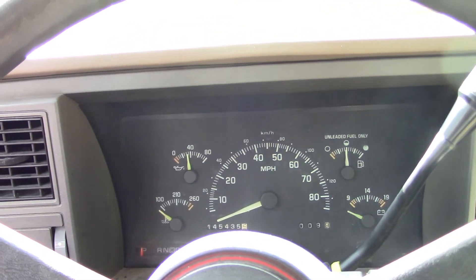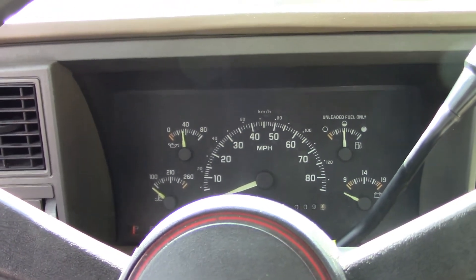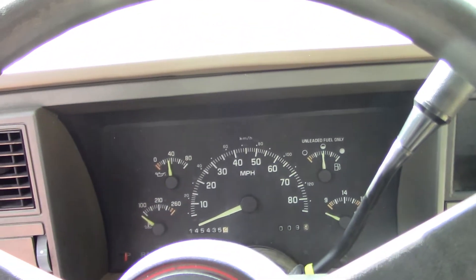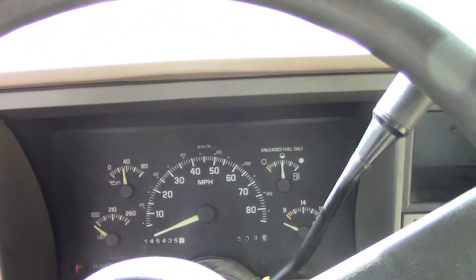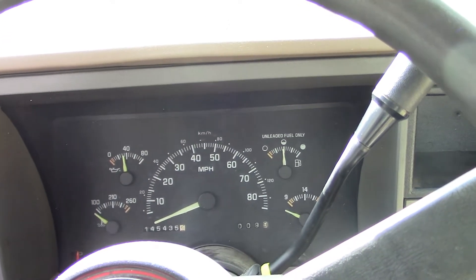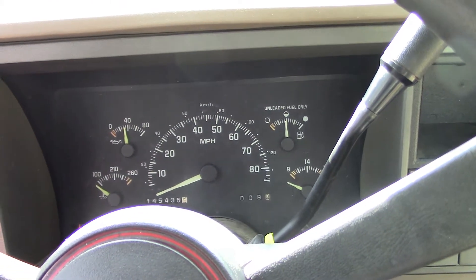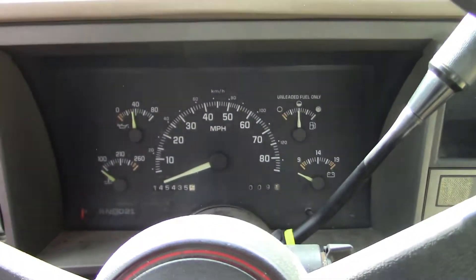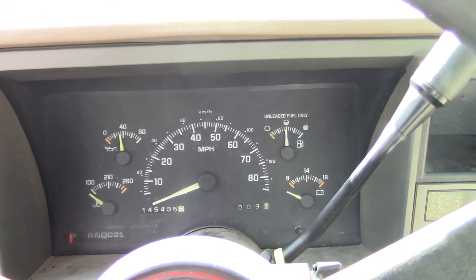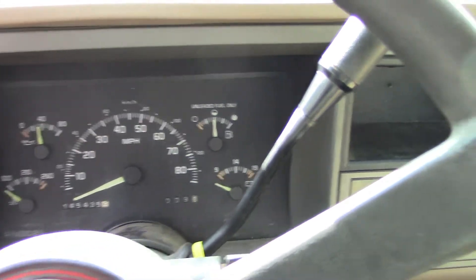I don't know if when I took the thermostat housing off I messed something up. Anyway, these trucks have the OBD1 system in them. They make readers, but basically all they are is what I'm about to show you — they short out the two pins in the connector. You can buy one, but they're 25 to 50 dollars depending on what you get, and they all kind of do the same thing.